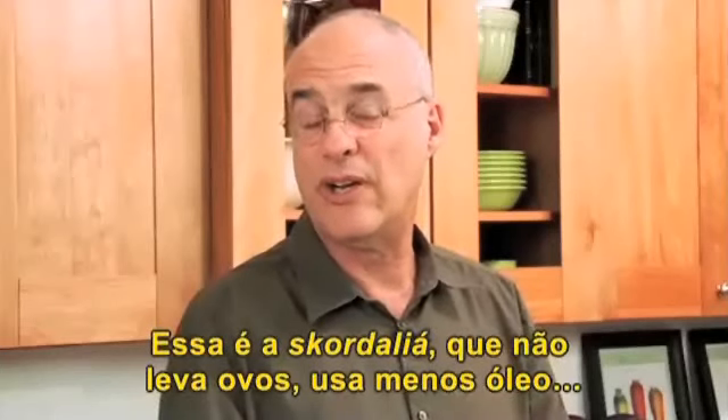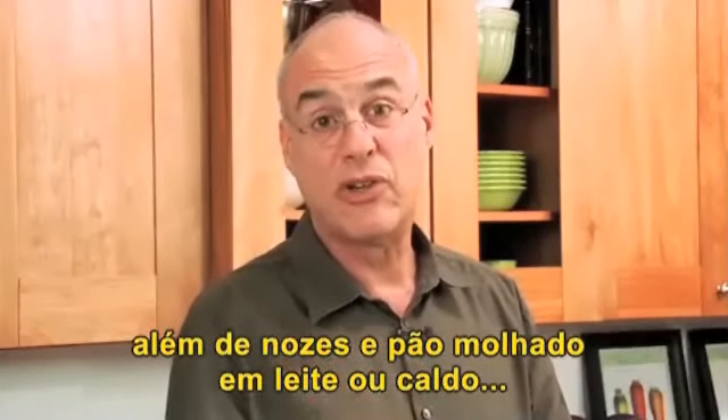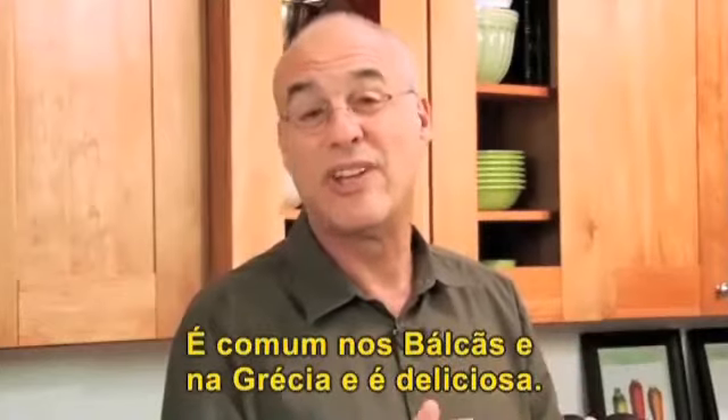It uses no egg, much less oil, and uses walnuts and bread soaked in milk or stock for texture and consistency. It's Balkan or Greek in origin, and it's really terrific.